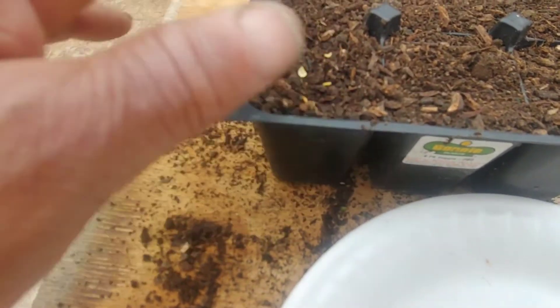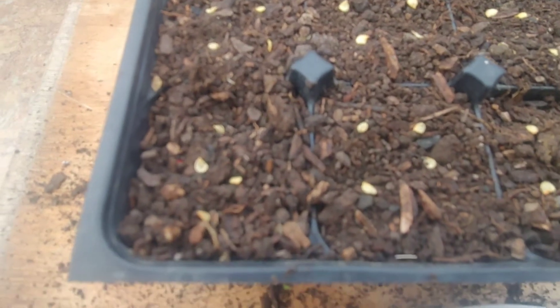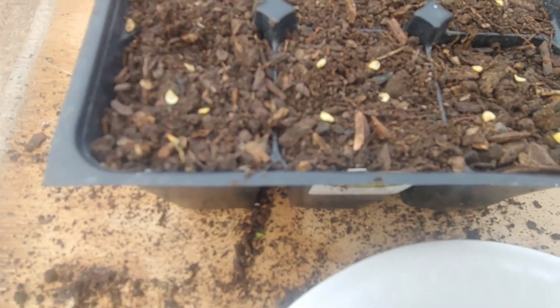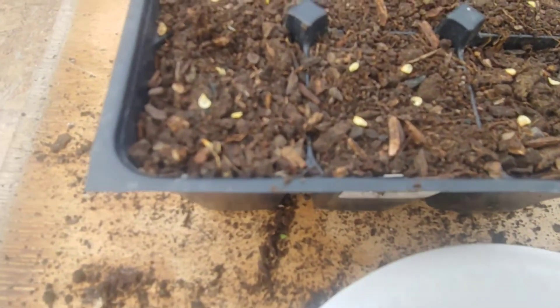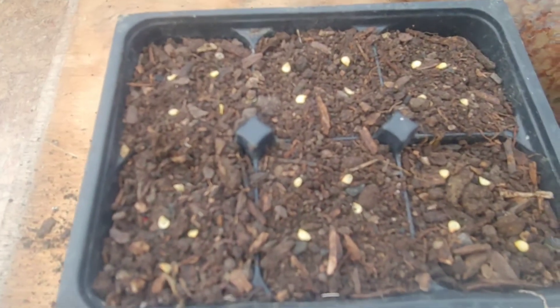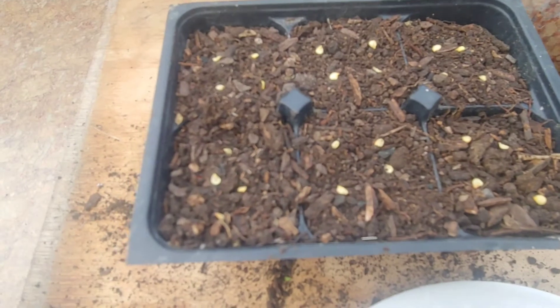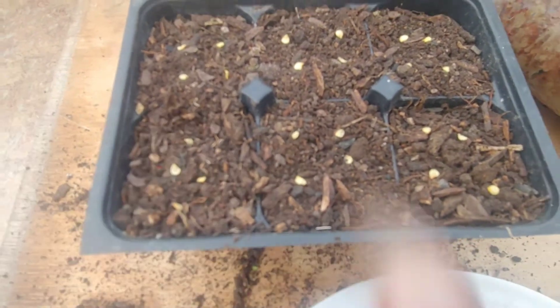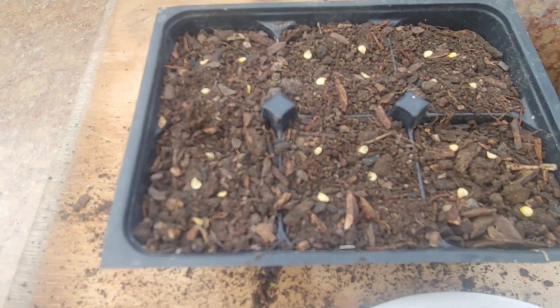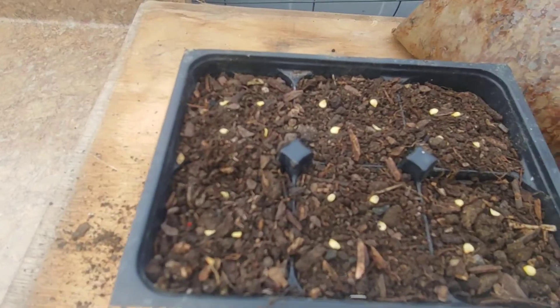There's four seeds in that cell. Once they sprout, I'll separate them. I've got about four seeds in each little spot — six cells times four is 24, so that's 24 potential plants. If all of them don't make it, you'll probably have at least 20. So let's imagine 20 cayenne pepper plants just from this one variety — that's a lot of plants!